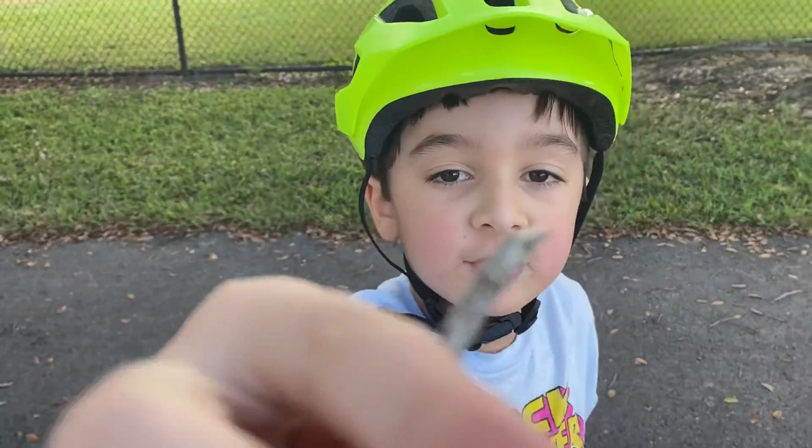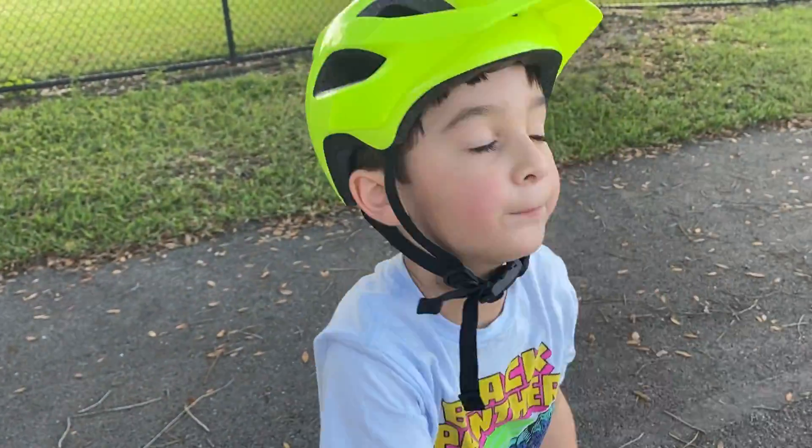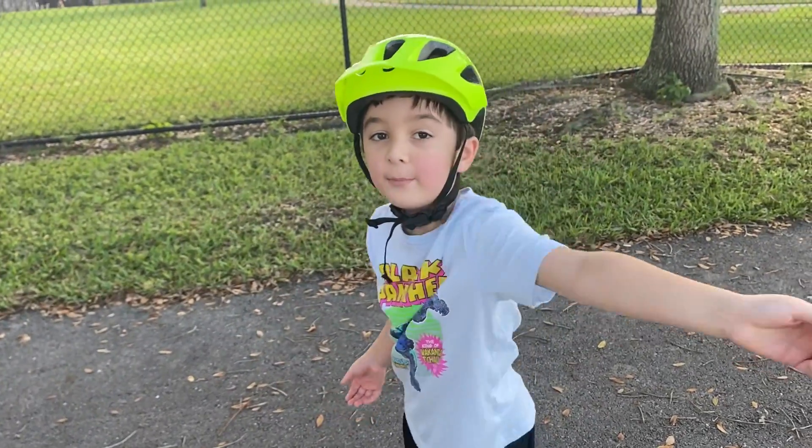Bye-bye. Welcome to Jack's Enter. Bye-bye, I'll see you tomorrow. We'll see you today later, at night time. Bye!